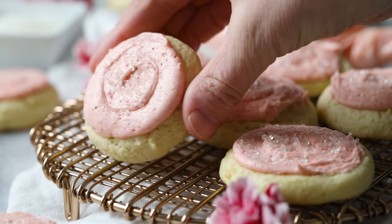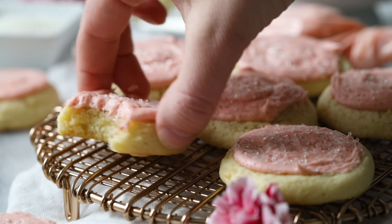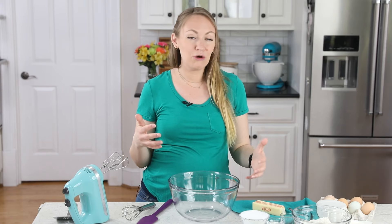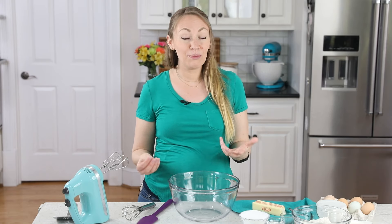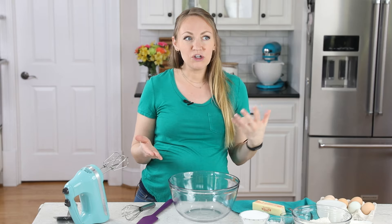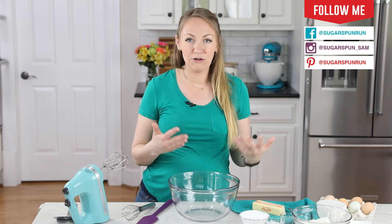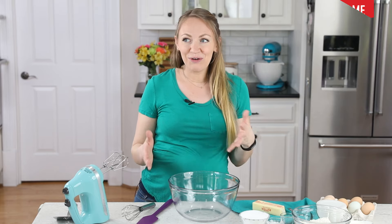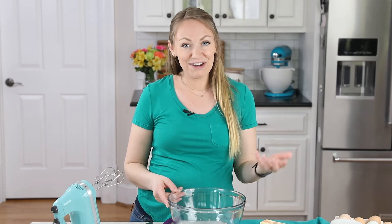Hey, it's Sam from Sugar Spun Run, and today I'll be showing you how to make sour cream cookies. Today's recipe is a sort of old-fashioned cookie that incorporates sour cream to give it a nice flavor and texture. These cookies are a little more cakey in nature than a lot of the ones I normally share, and we're going to be topping them with a frosting as well, so they kind of make me think of little cakes, but in cookie form.